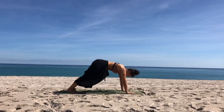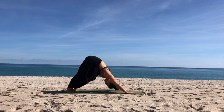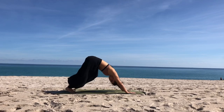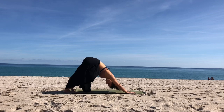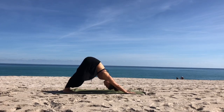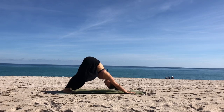We'll tuck the toes and lift the hips up and back and come into our first downward facing dog of the day. Just start to pedal out the feet — bend the right leg, press the left heel towards the floor, then bend the left leg, press the right heel towards the floor. Move back and forth a few times or any other movements that help you get comfortable. Fingers spread wide, pressing the floor away and lifting the hips high, really lengthening through your spine.